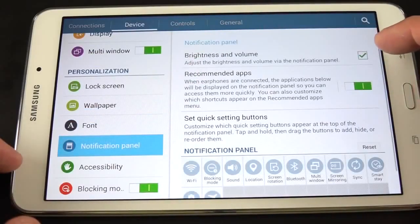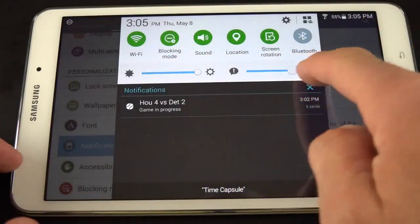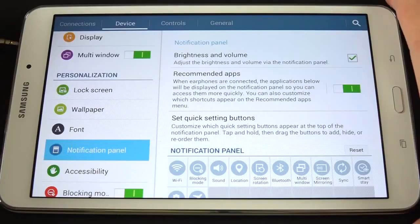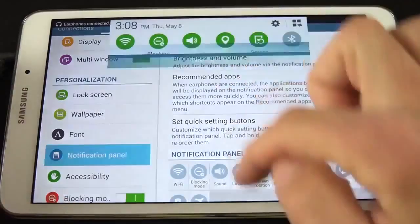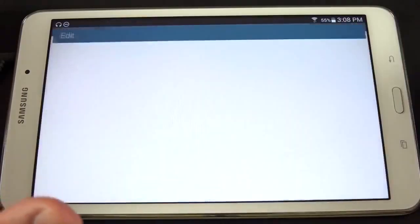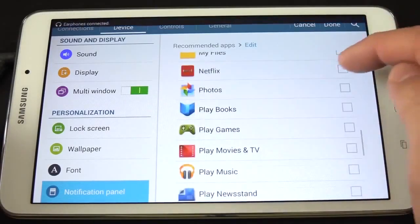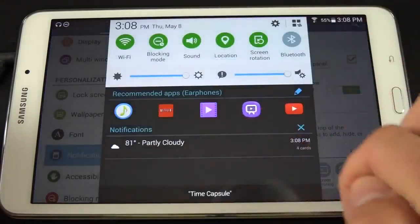We also have the notification panel settings. Under notification panel, you can disable the brightness and volume slider — those sliders are very handy. For additional volume controls, tap the gear icon, and you can control volumes for notifications, media, and system independently. We also have the toggle for recommended apps — when turned on, if you connect headphones, the notification panel detects that and suggests apps that can use them. You can also go up to Edit to change exactly what apps appear there, and when you go to the drop-down shade, you can see it's been updated to include Netflix.